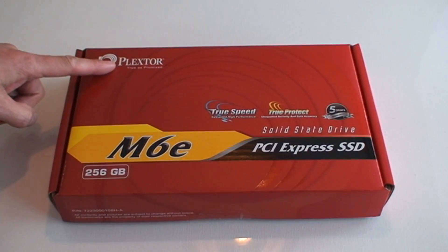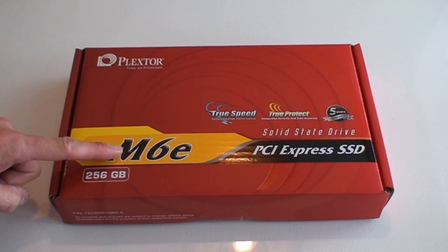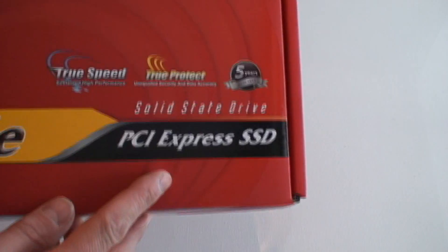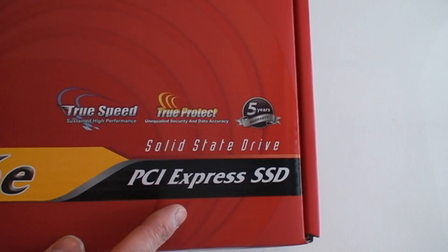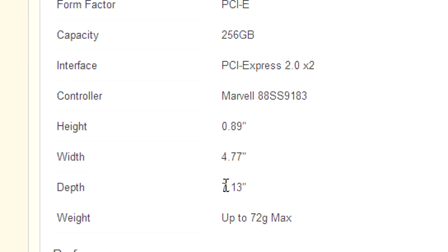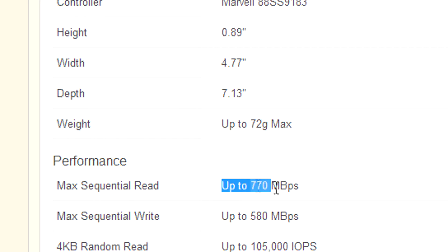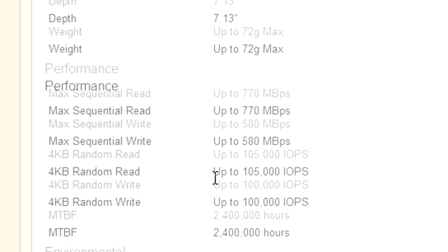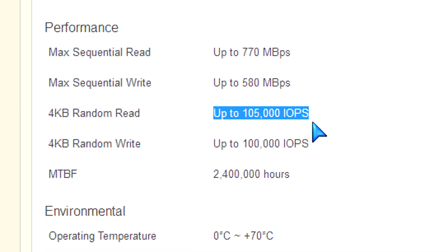PCWizKid here with the Plextor M6E 256GB PCI Express SSD drive — a solid state drive in a PCI card. PCI Express 2.0 2x slot is much faster than SATA 3. You're going to get the Marvell dual-core server-quality grade controller to perform really well and give you these speeds. You can see here the sequential read and write speeds that they say this drive can attain, and we're going to do some benchmarks in a second to check on that.